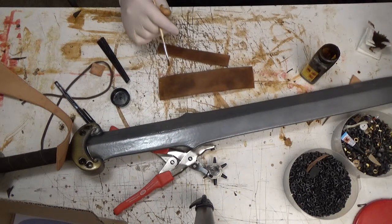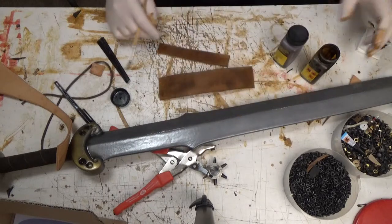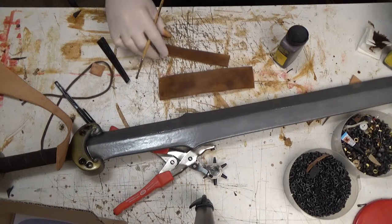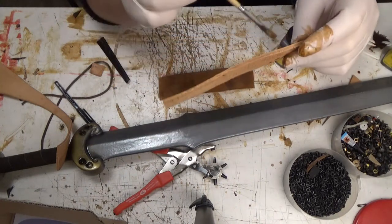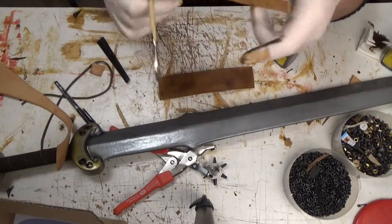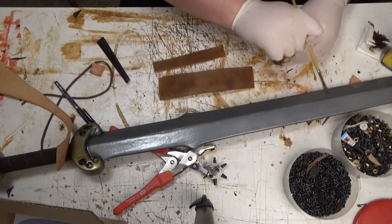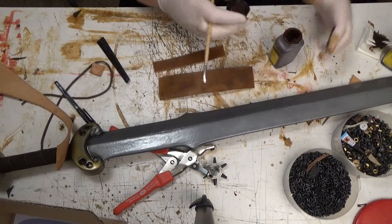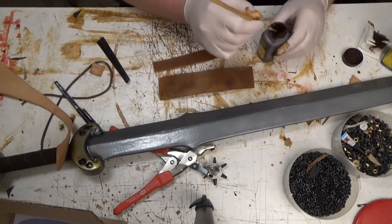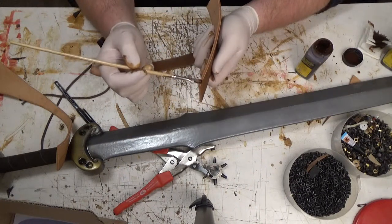I'm also going to use something called Edge Coat, which is a product you can use to paint on the edges, so they're more durable and look nicer. It's a bit like acrylic paint, very similar in use. Just paint it on here.